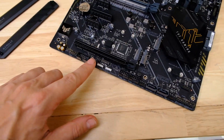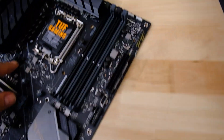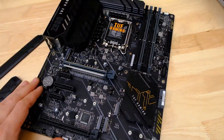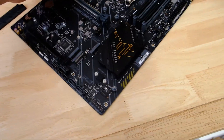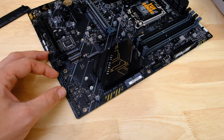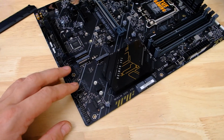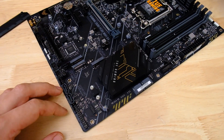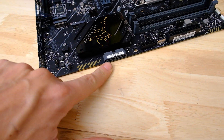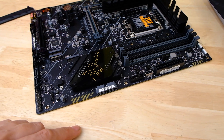In terms of fan headers, we've got seven total, which is a reasonable amount for a motherboard of this price. SATA ports — you only get four ports here, so if you've got a whole bunch of hard disks and old SSDs to transplant, you might come up short. But most of us just have one or two drives. Good to see that two of those ports are right-angled, making cable management much easier.